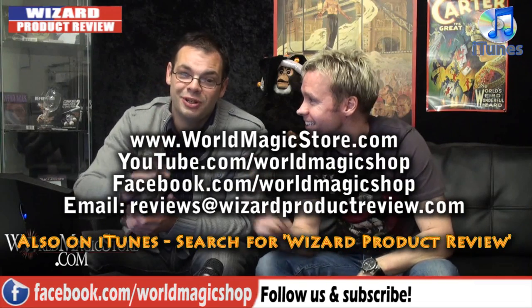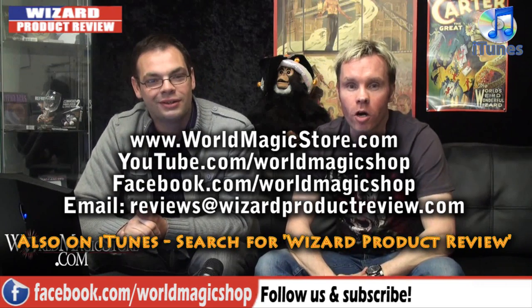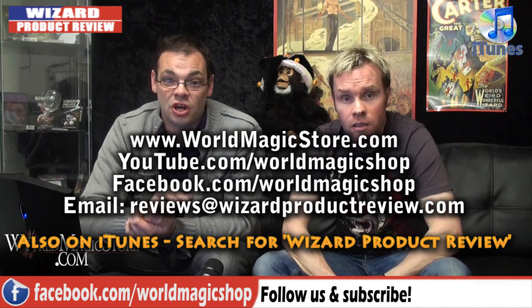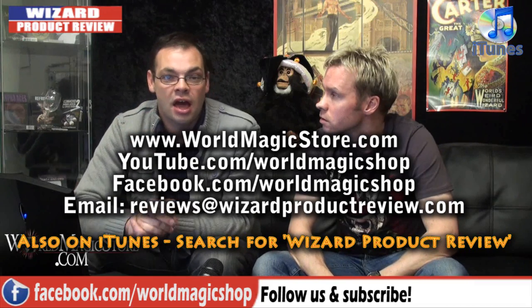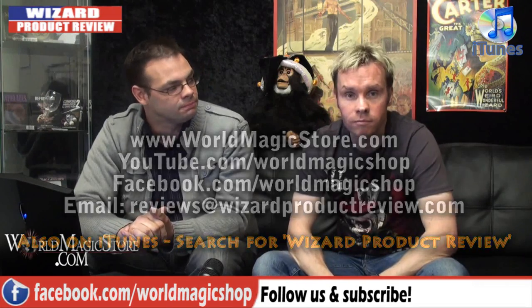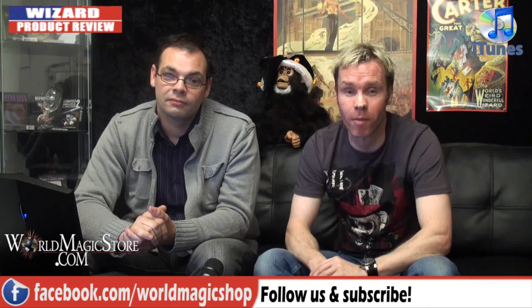Thanks so much for watching the Wizard Product Review once again. You can follow us on Facebook at www.facebook.com/worldmagicshop, our YouTube channel is youtube.com/worldmagicshop, or you can go onto iTunes and search Wizard Product Review - you've got the entire back catalogue on there and you can download all of them and subscribe. And finally, if you go to www.wizardproductreview.com you can see all the links of shows as well. Coming up right now is the teaser trailer hosted by Greg Wilson of SleeveStar by David Jay and Wizard FX Productions.